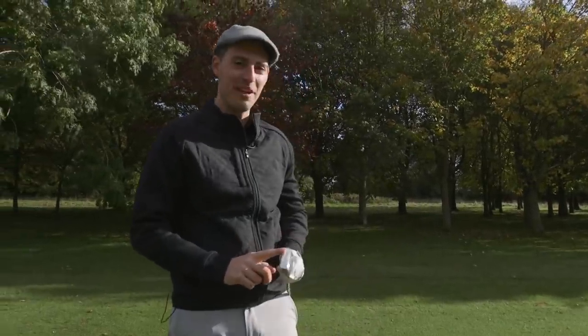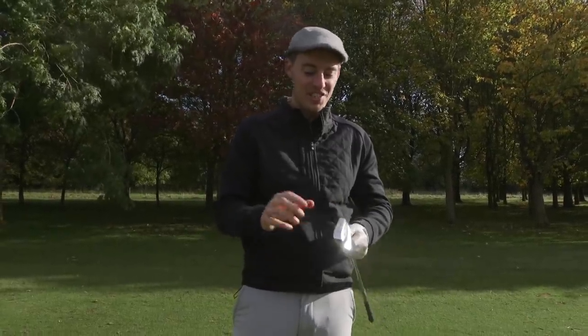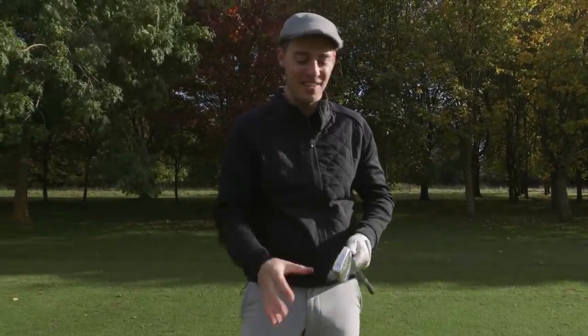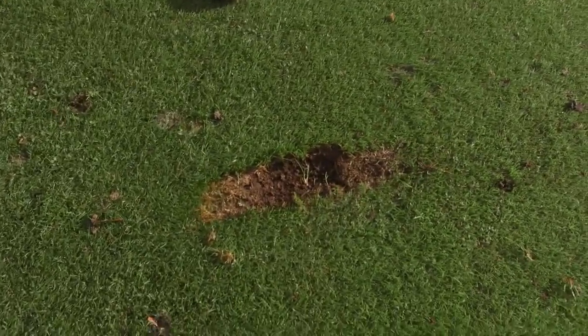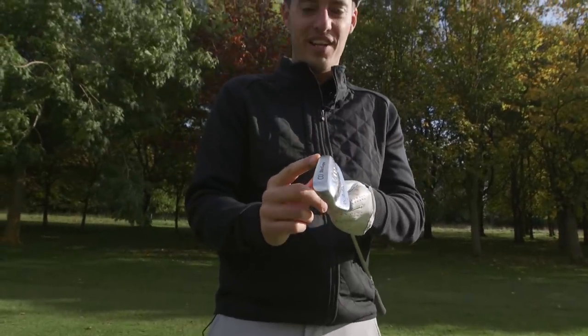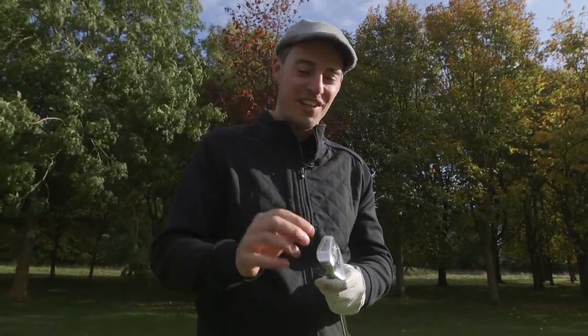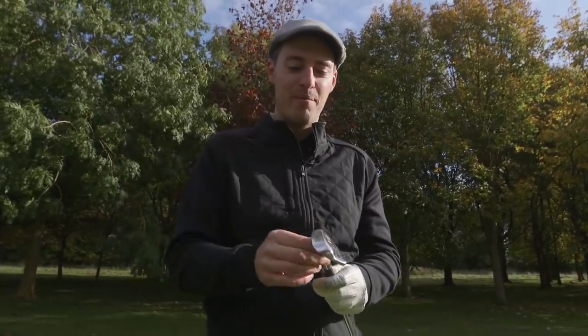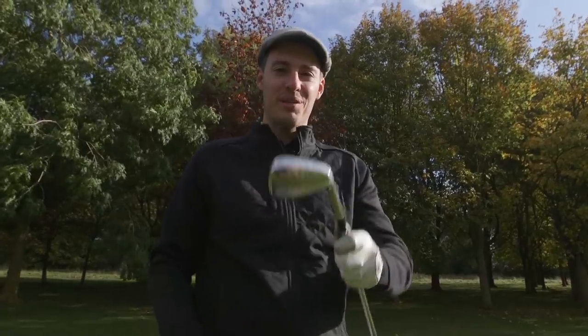Something to point out with these old-school clubs is the size and depth of the divot you take. Because of how sharp the leading edge is, the turf interaction is very different — the sole is absolutely dead flat with a sharp leading edge. If you catch the ball even slightly heavy you're going to chunk it just 10 yards in front of you. You have to be a lot more precise on your strike with these old-school clubs.